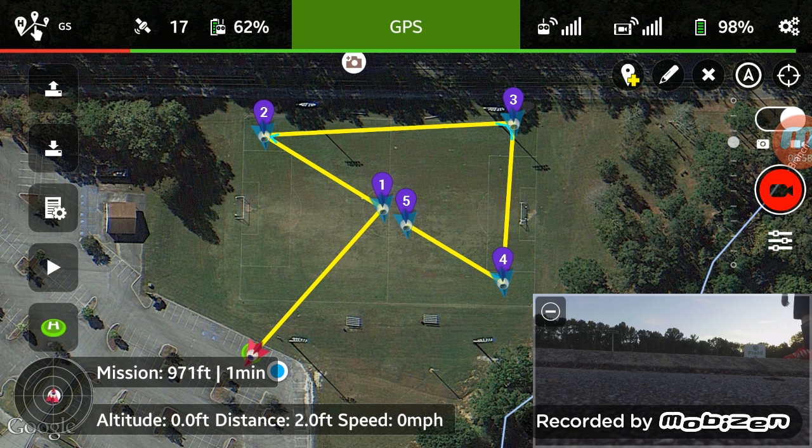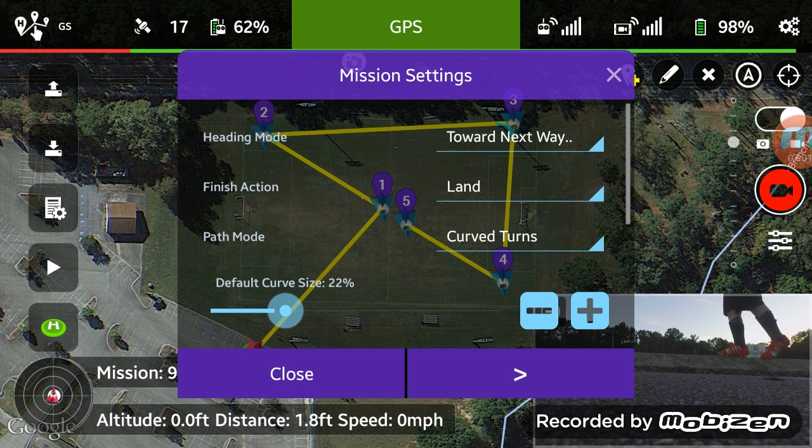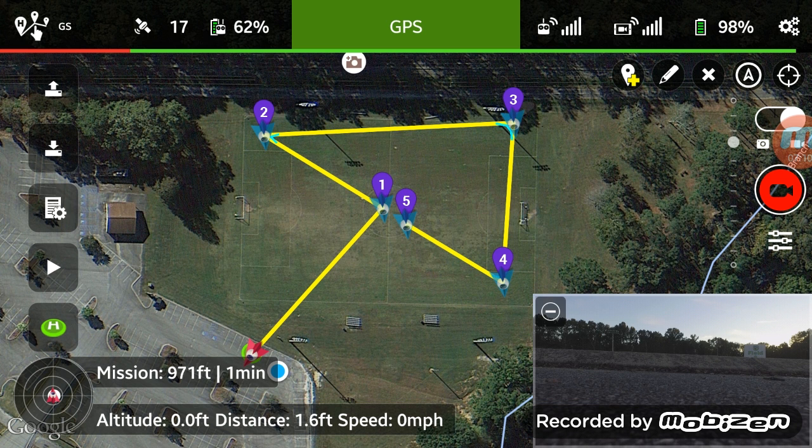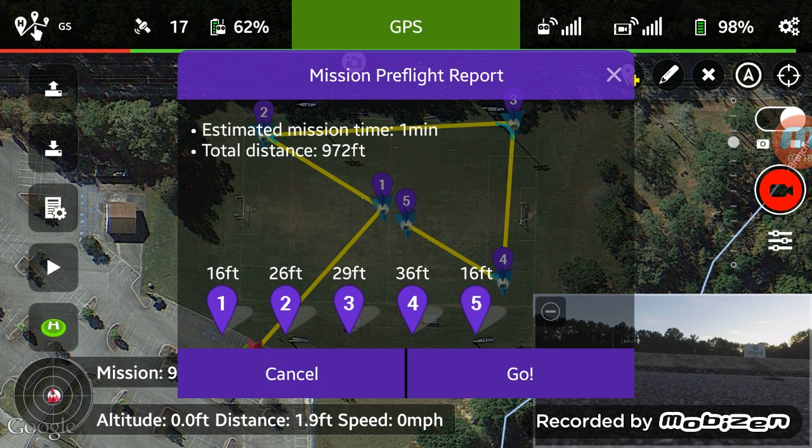Actually, I'm gonna change that first one down to 16 feet. We need to make sure from the parking lot we're not gonna hit any of these goals — which it doesn't look like we will. Let's get the Phantom recording started. We are recording. Alright, here goes nothing!